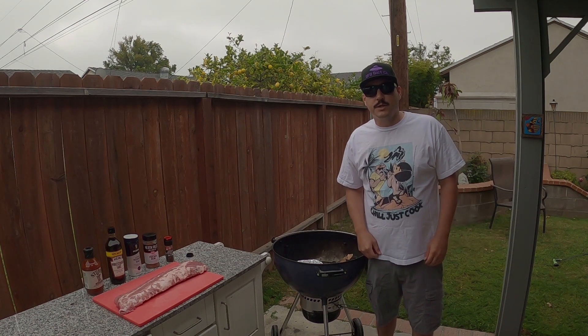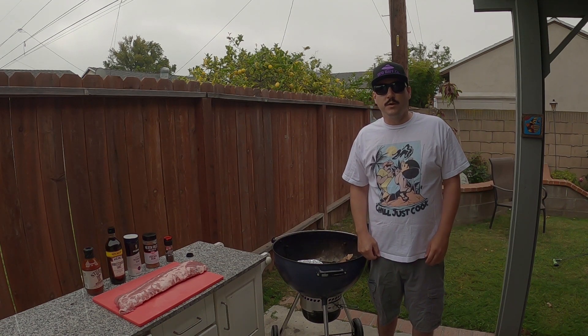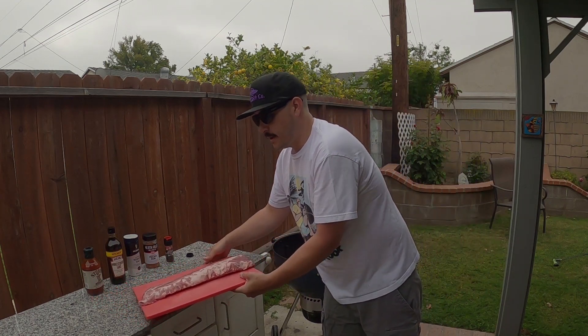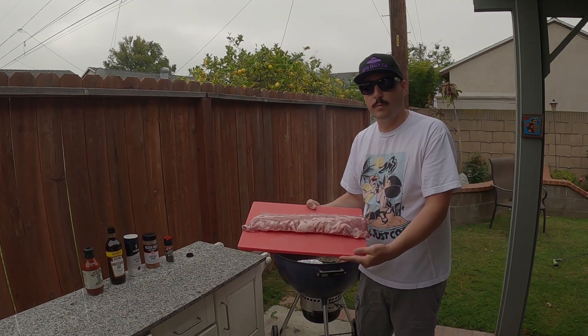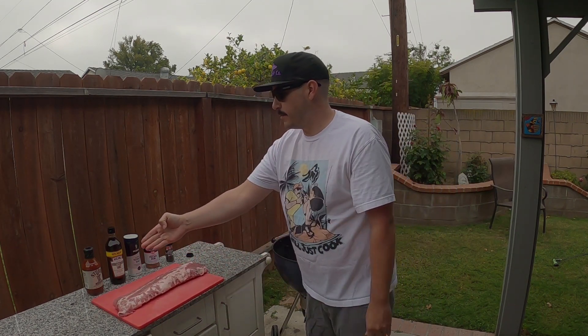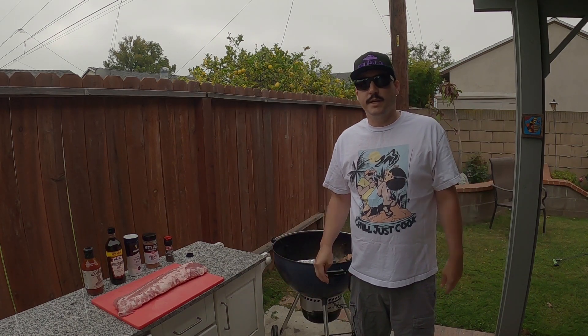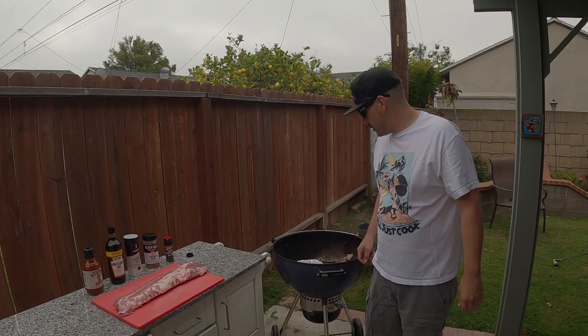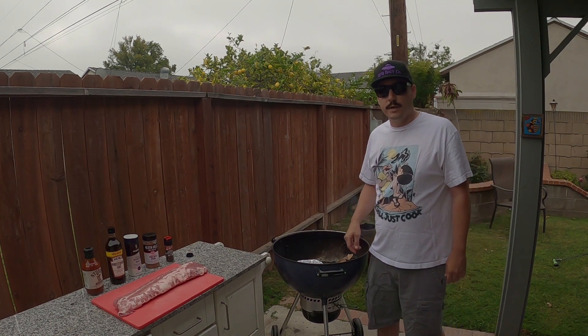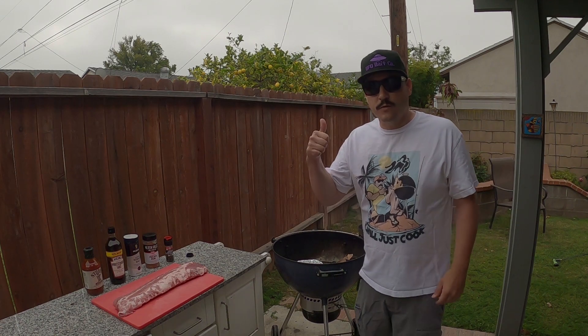Welcome everyone, Chill Just Cooked back with another great episode. Today we're going to be smoking some baby back ribs on the Weber using some apple chunks and some charcoal. Simple basic ingredients, keeping it real simple. Let it come out good — probably take four or five hours. Got everything set up, got the chimney going, looking good. Stay tuned for all the steps.